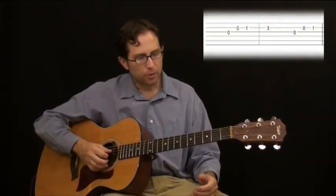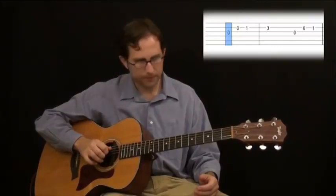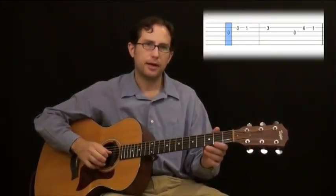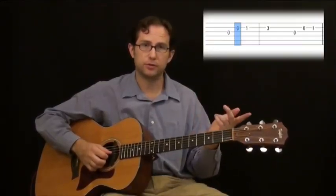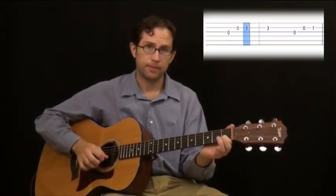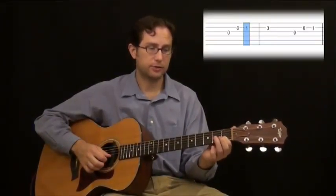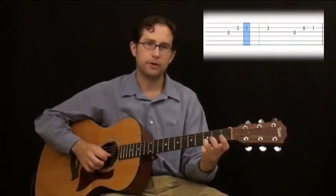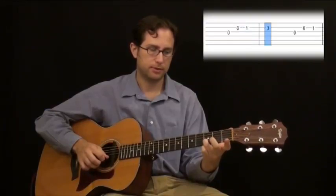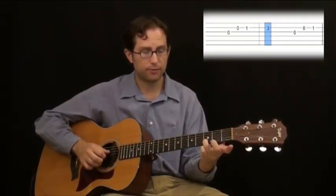You're going to start with the G note, which is the third string open — that's your first note. The second note is a B, which is the second string open. So your first two notes you haven't had to push anything — those are two open notes. Then we play the first fret, second string, which is a C note. The fourth note is the D, which is the second string, third fret.